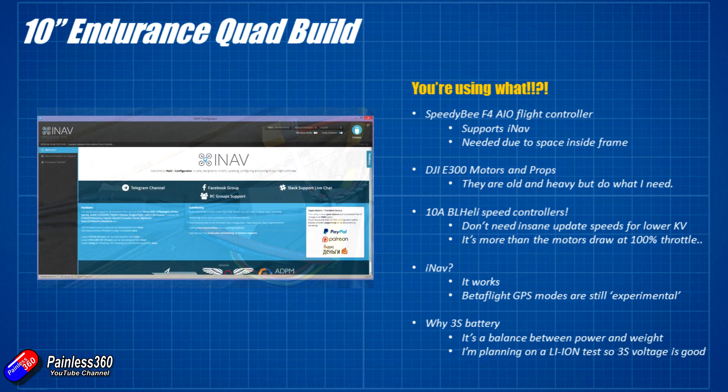I'm going to put iNav 2.0 on the model. For a model flying to the edge of line of sight I want to make sure I can get it back if something goes wrong - I would never fly any distance without GPS-enabled features. If your FPV cuts out and you can't see what you're doing, you need to flick a switch and bring the model home. iNav works really well; I've used it in lots of models. The reason I haven't gone straight to Betaflight is that the GPS modes there are still classed as experimental, but this will be a great model to test those out on eventually.